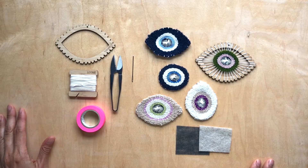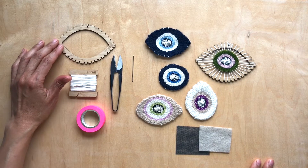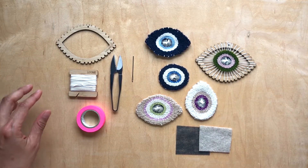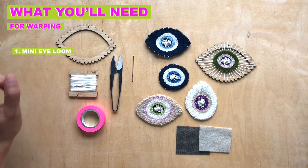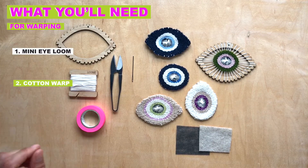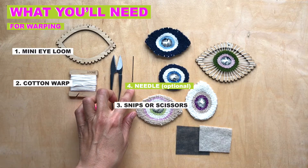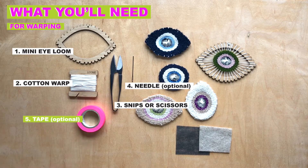Hi Luminaries! In this video I'm going to show you how to warp your mini eye loom and then remove it. To warp your eye loom, what you'll need is your mini eye loom, warp thread, snips or scissors, a needle — that's optional — and then tape is also optional.